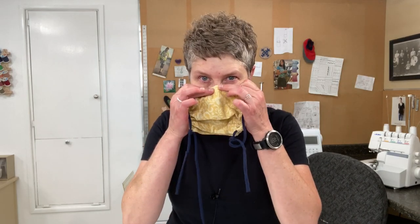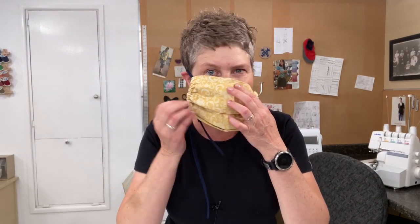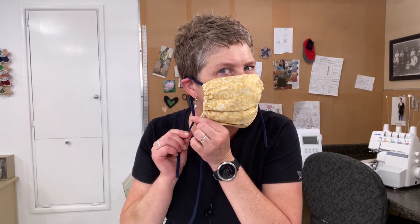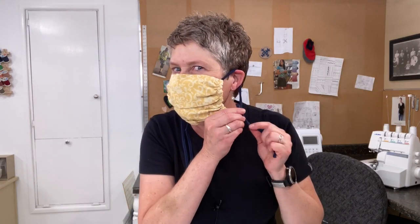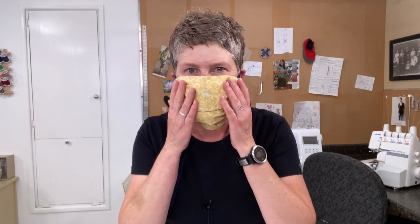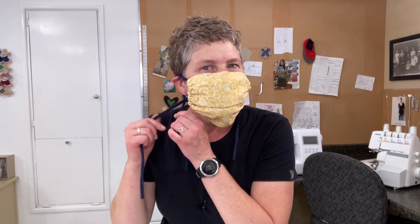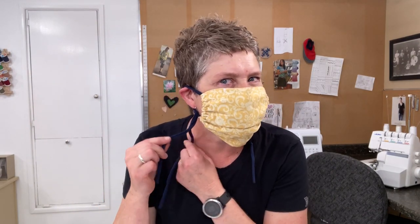Let me show you how to put these on. Place the nose wire over your nose and loop them over your ears. Feel for the knotted tie, hold right on the knot, and pull it to a comfortable length. Adjust it — you can obviously make it smaller if you want. There you have your mask, easy to put on.